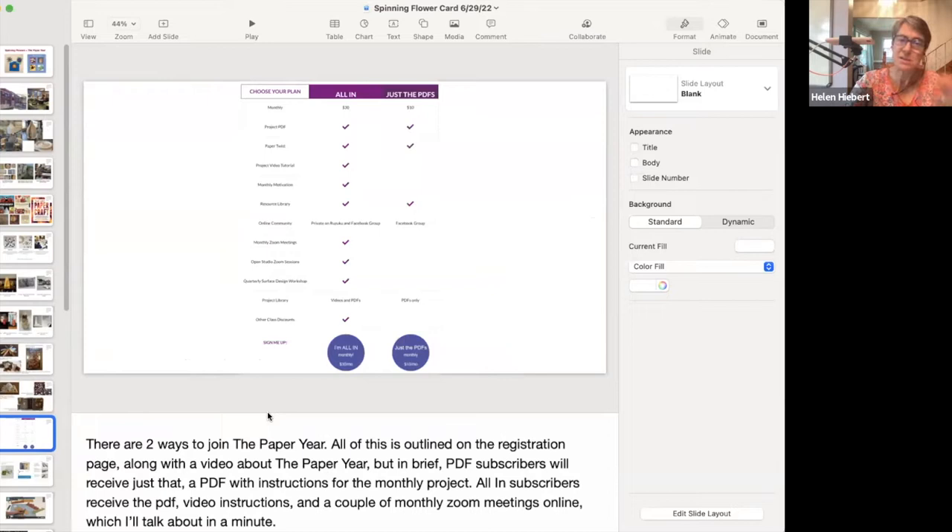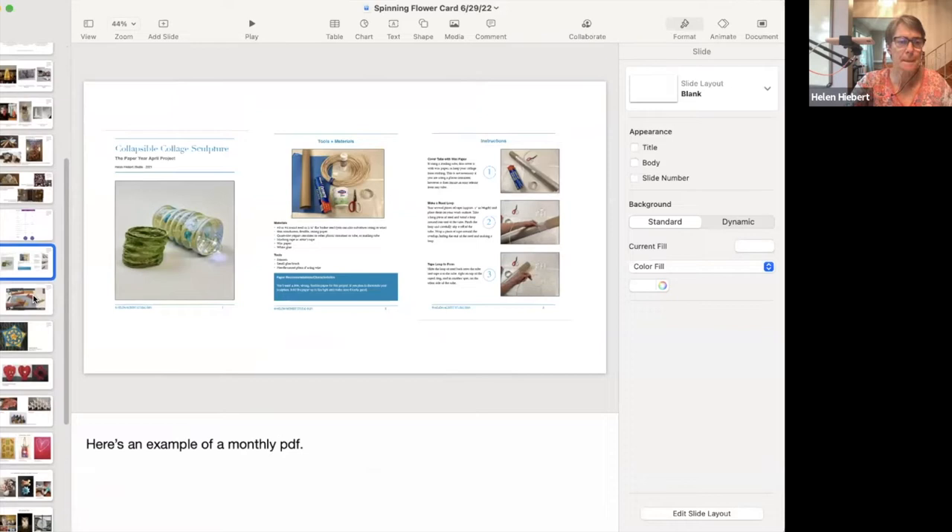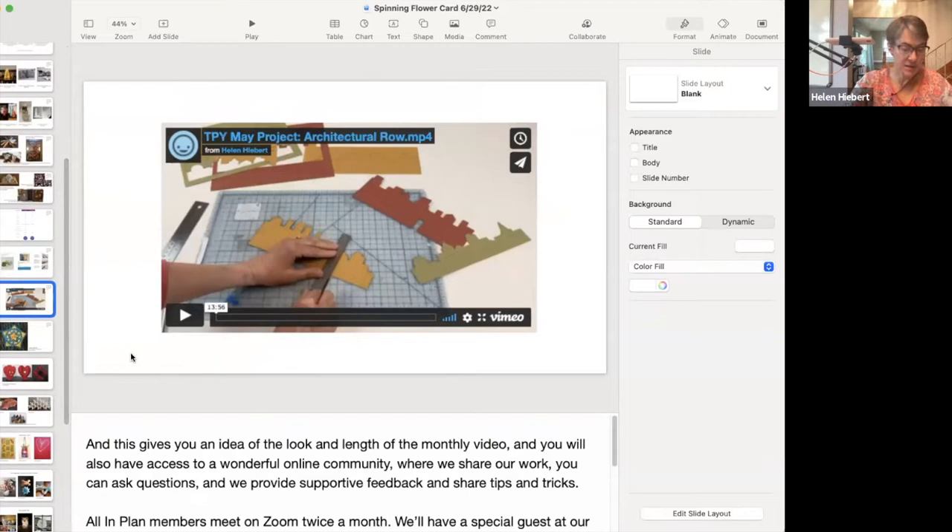The Paper Year is now open for registration through July 10th, and there are two ways to join — Laurie's dropped a block of links into the chat. PDF subscribers receive a PDF with instructions for the monthly project for $10 a month. For $30 a month you become an all-in subscriber — you get the PDF plus video instructions and a couple of monthly Zoom gatherings. Here's an example of what a monthly PDF looks like, and this gives you an idea of the look and length of the monthly video.